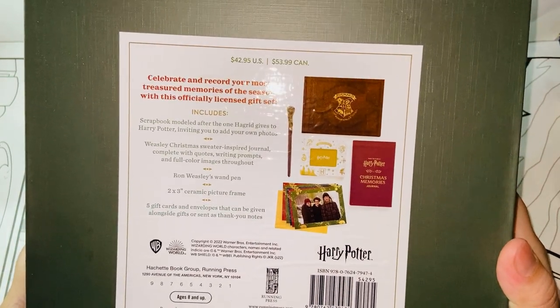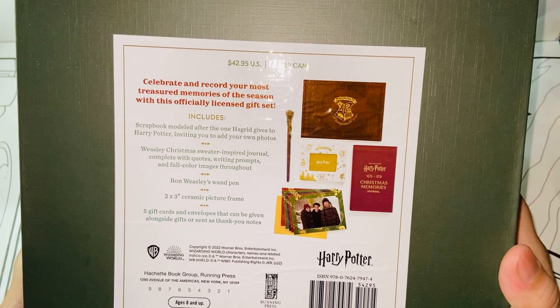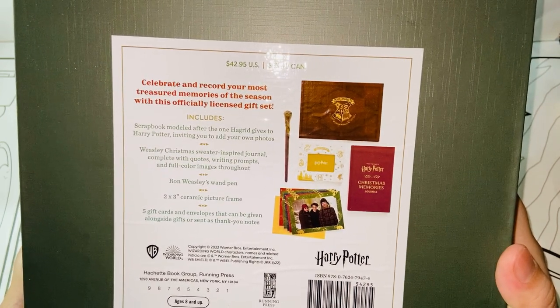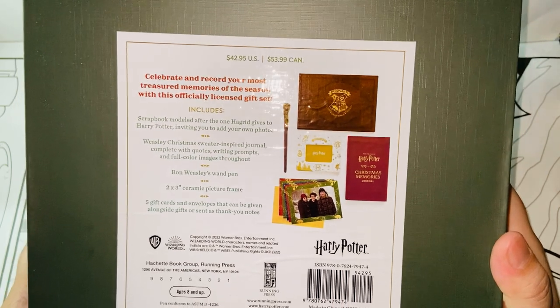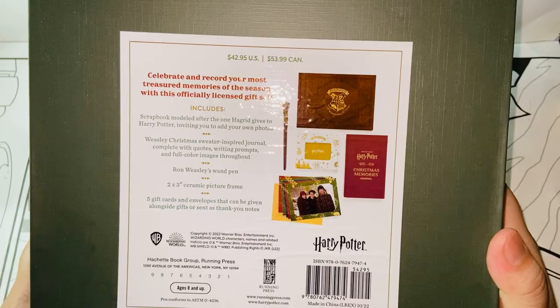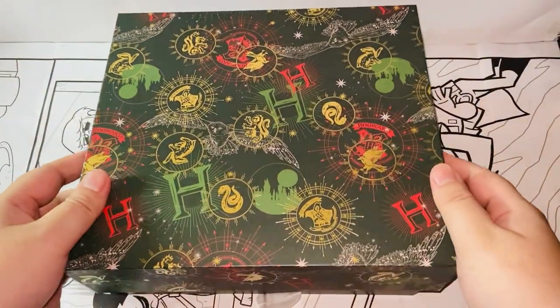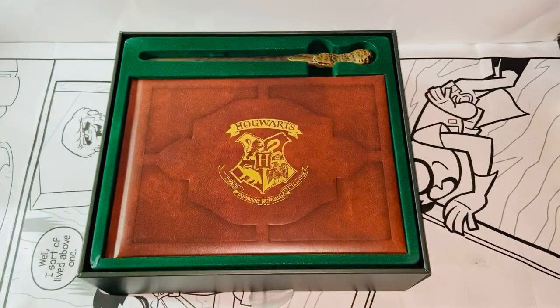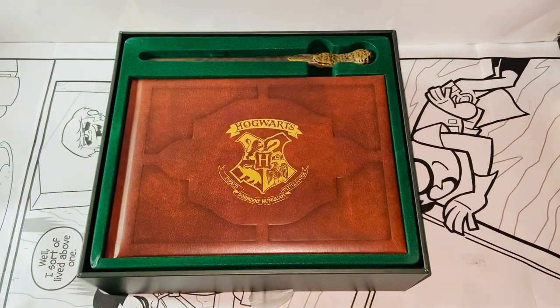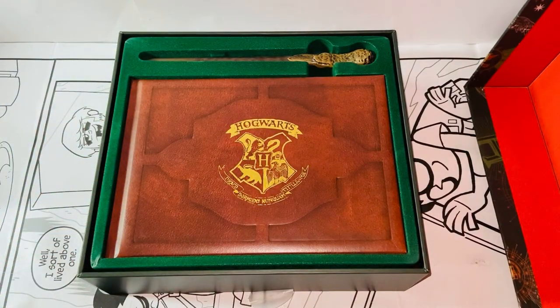We have a scrapbook, a Weasley Christmas weather-inspired journal, a wand pen — Ronald Weasley's wand pen — a ceramic picture frame, and five gift cards with an envelope. Alright, and let's open it. Upon opening — wow, this thing is really nice. It's a cardboard box, but it's made with really good and heavy material, so that feels really good in hand. It's not cheap at all.